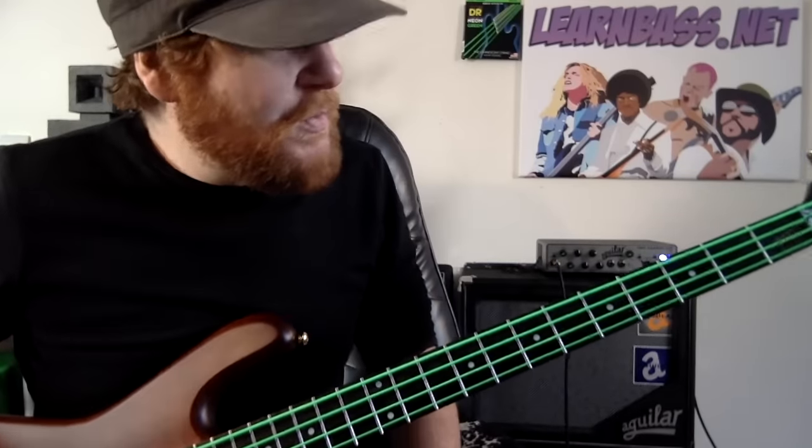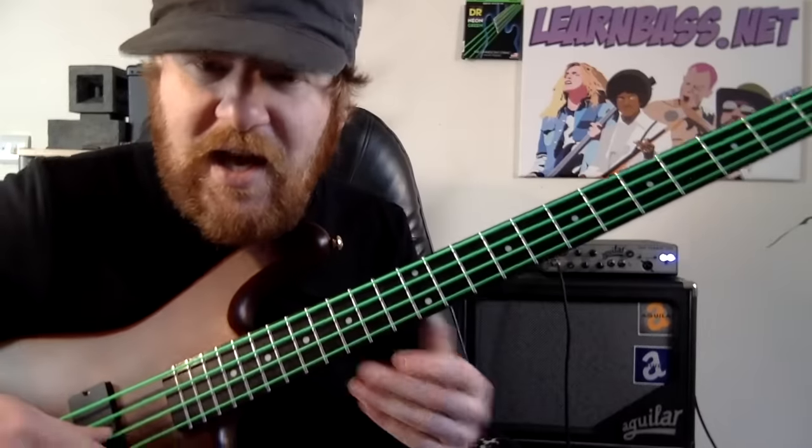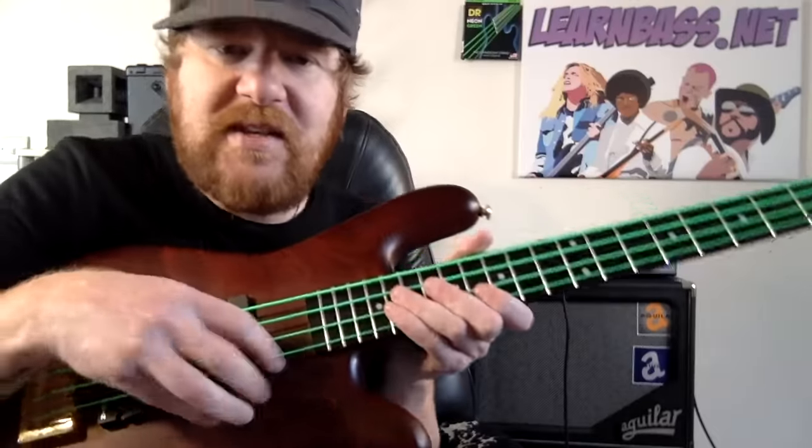Hello fat stringers and low end lovers, how the devil are you today? Today we have this melodic bass kind of lesson thing going on, where basically all we're doing is just kind of playing the D and G strings over and over, like this.